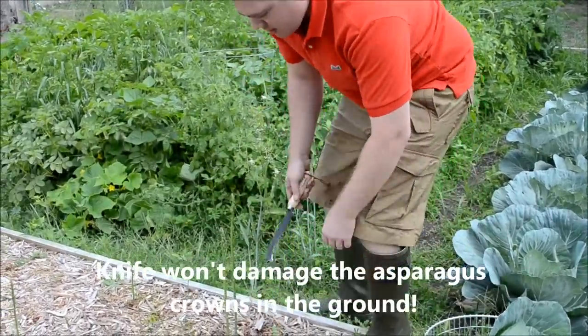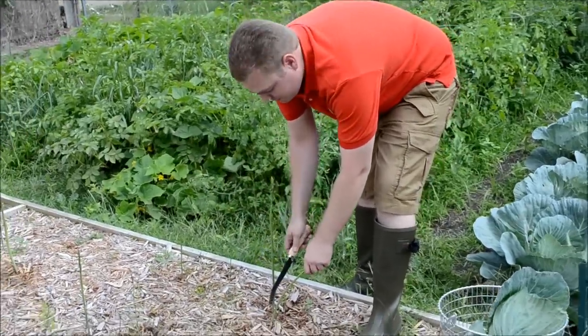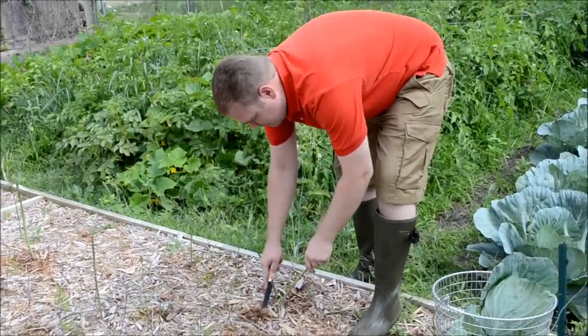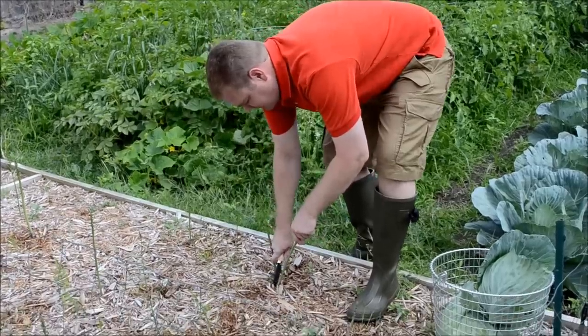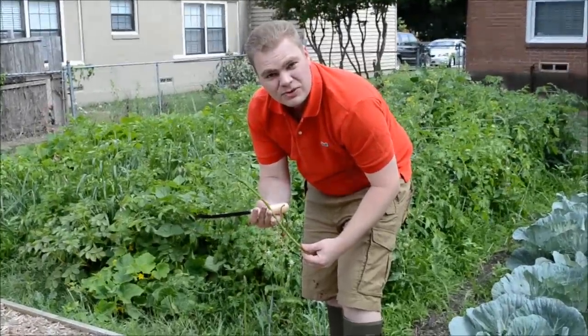What we do here is just take the asparagus, take your asparagus knife, come down underneath a little bit, and cut it out. And we have some good asparagus for dinner.